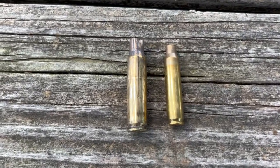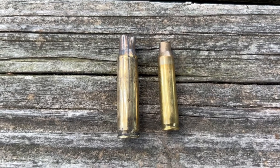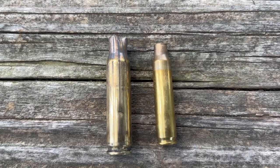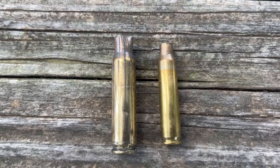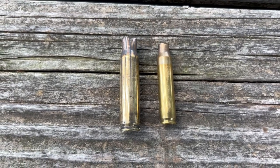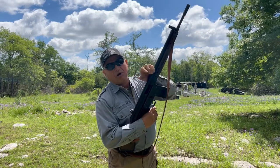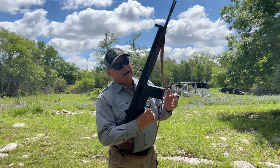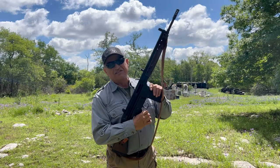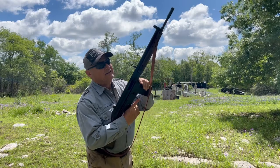Here's what I was talking about with what the CETME does to the brass with that fluted chamber. To the right is a 5.56 brass expended casing, and you can see the fluting and the damage to the neck of the cartridge casing. One thing I forgot to mention: when loading the CETME, you want to bring the bolt back and lock it with a full magazine, as sometimes it's hard to get the magazine to seat with the bolt forward. So we have our bolt back and we're going to load it.